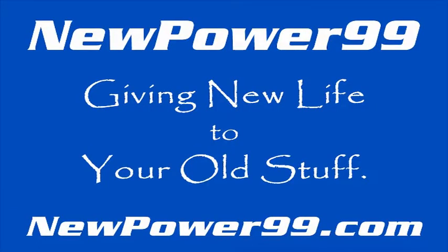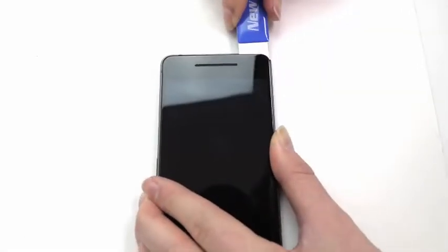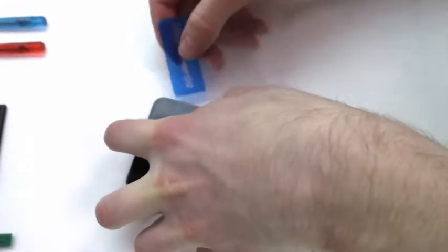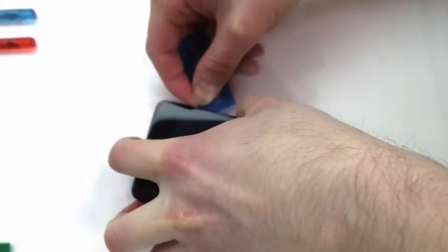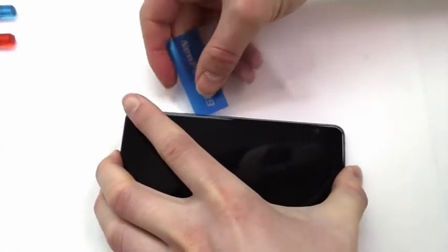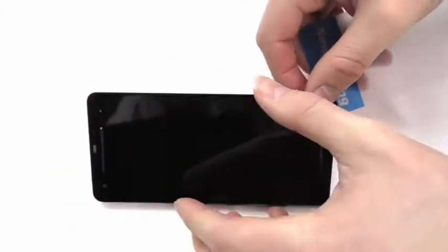I watched a video from NewPower99, which is a really good video. In that video they had probably already taken the screen off with no adhesive, which made it easier to film. What happened to me is the clear part came off okay, but the LCD — which is as thin as a piece of paper — cracked underneath.